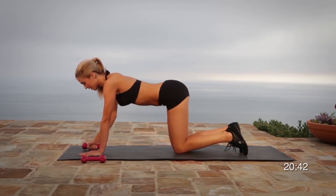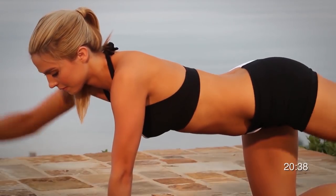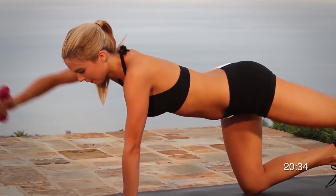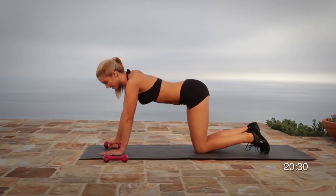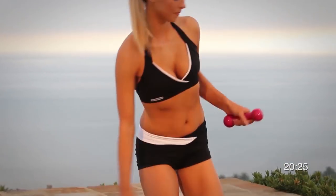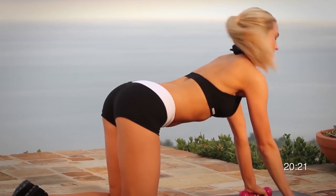Do one rep at a time, focusing on squeezing your glutes and squeezing your shoulders on the extension. Keep your arms straight when extending up to do a frontal raise with your shoulders. Keep your legs straight back. Create a perfect line from your hand to your shoulder, to your hip, to your knee, down to your foot.